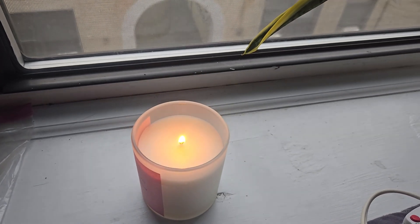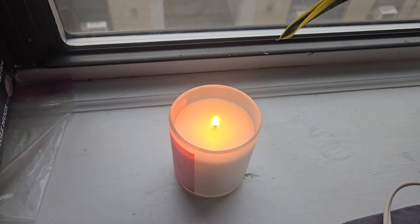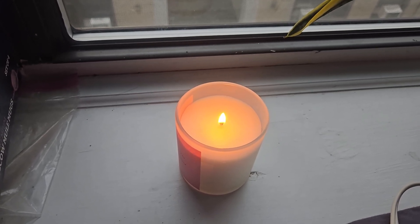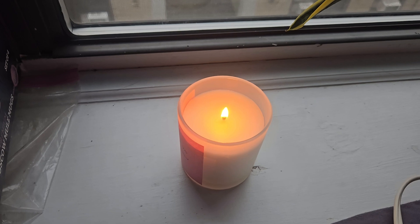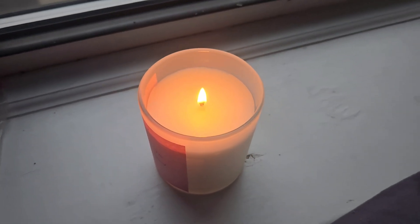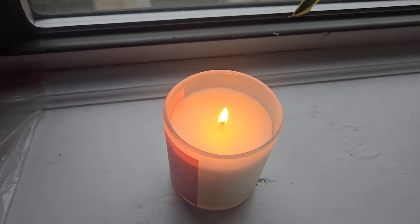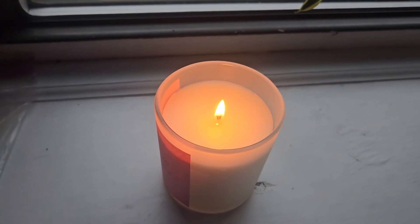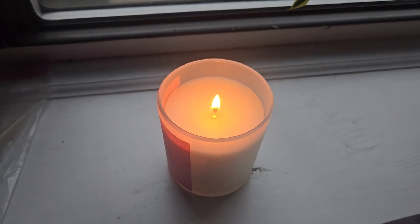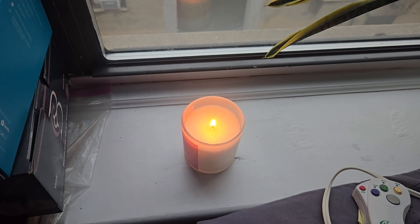We're going to test for any cracks in the jar, any overheating of the jar, the melt pool, how the wick performs, how the hot throw performs, and a couple of other things including temperature. The flame is starting off quite nicely and steadily, so we are going to check in a little later and see how well the candle has performed.